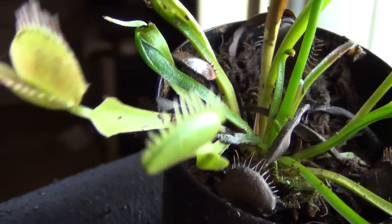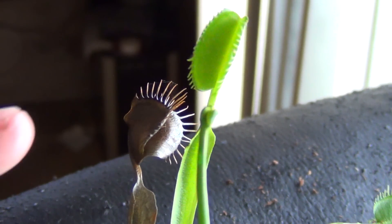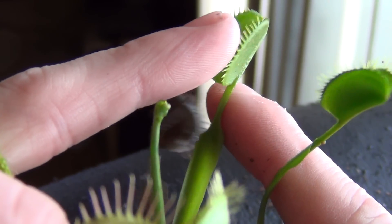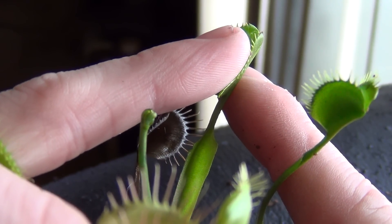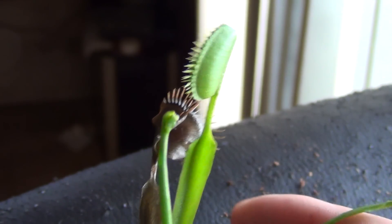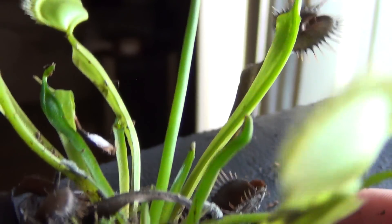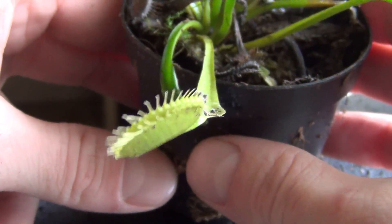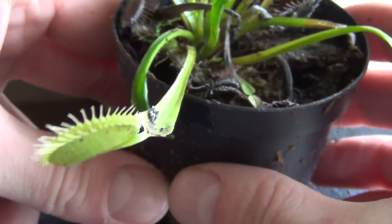Cannot hurt a human. I had like 50 people arguing on one of my last videos saying that they can hurt humans. So just a demonstration that they don't. This one's trying to close on my finger now. Doesn't hurt. I just had to show that because people were arguing like crazy on my videos. So I had to risk my finger there just to show you guys.